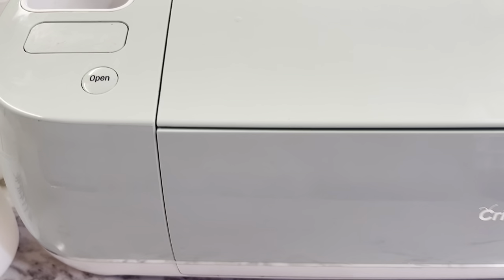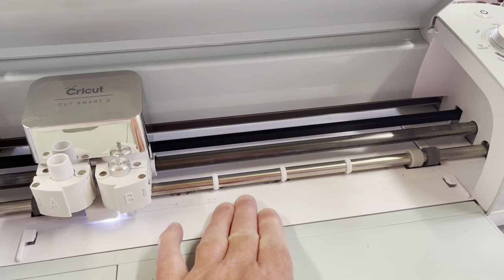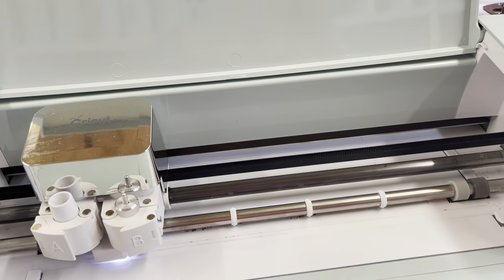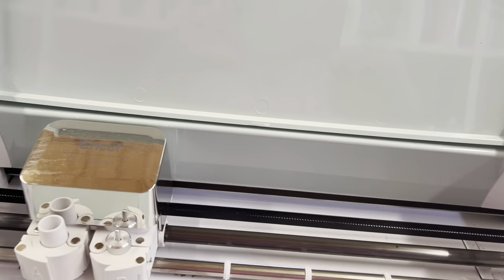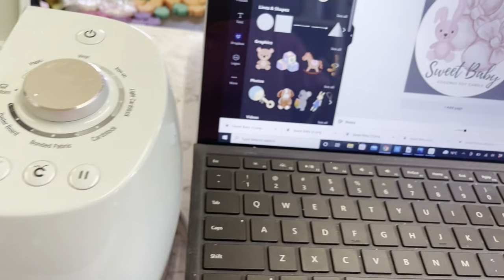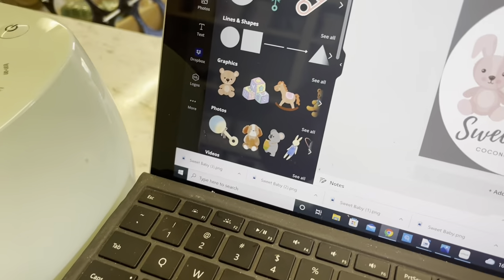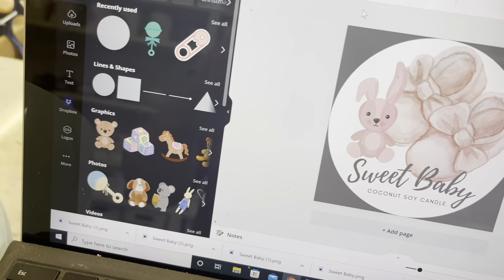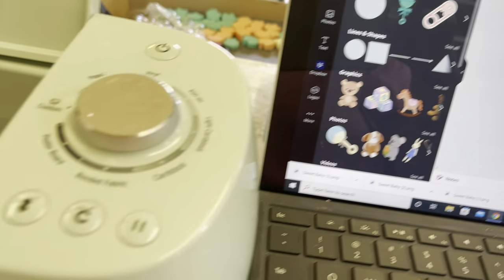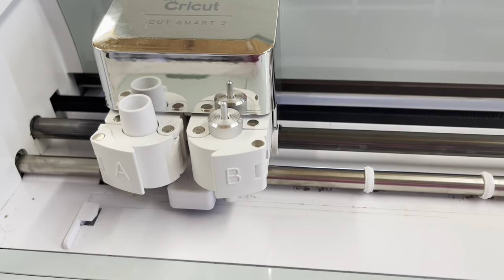For those who've never used a Cricut before, here's what you do. Push the open button and the section opens — that's where we slide the paper in. I've plugged it into the power point at the bottom, and there's a second cord that connects into the laptop so the laptop can communicate with the Cricut machine. We push that in and that's it.